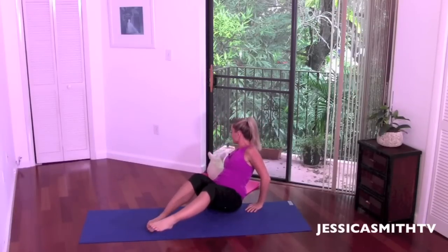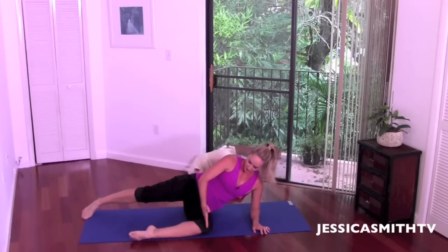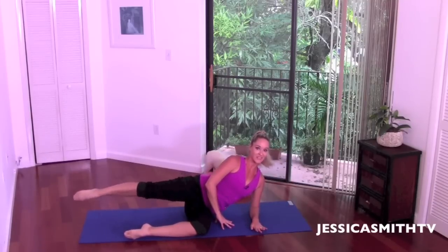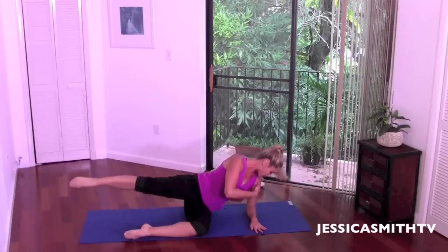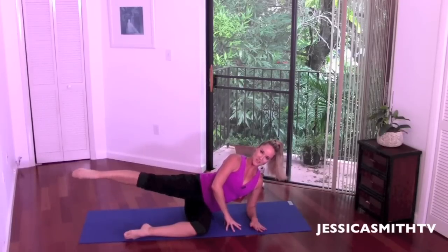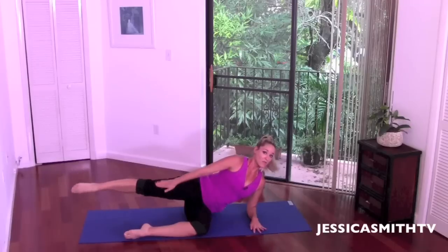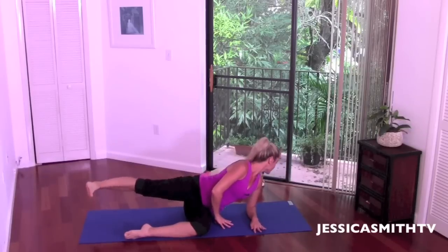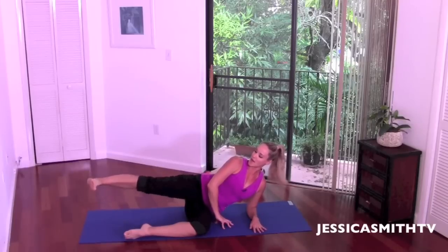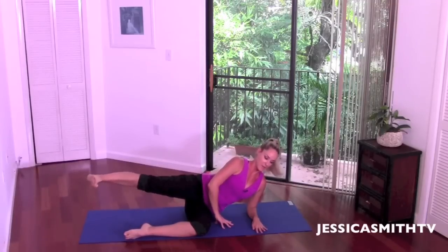Let's bend the knees, come on up, and switch to the other side right away. Take the legs out, bending that front knee right in line with the hip, top leg is out, and we lift. Check the alignment of your sides — lift the ribs, make sure that elbow is right underneath your shoulder, pressing away from the floor. That top hand has the option here or behind the head. Think out and up. Flex your foot, keep lifting, keep lengthening your energy out through that heel.